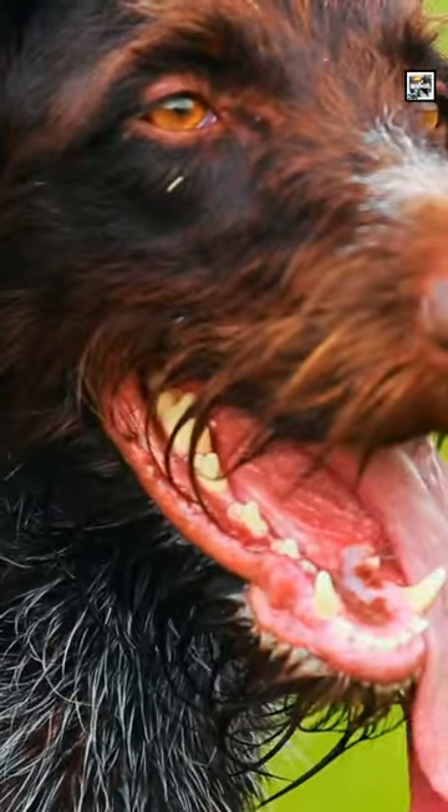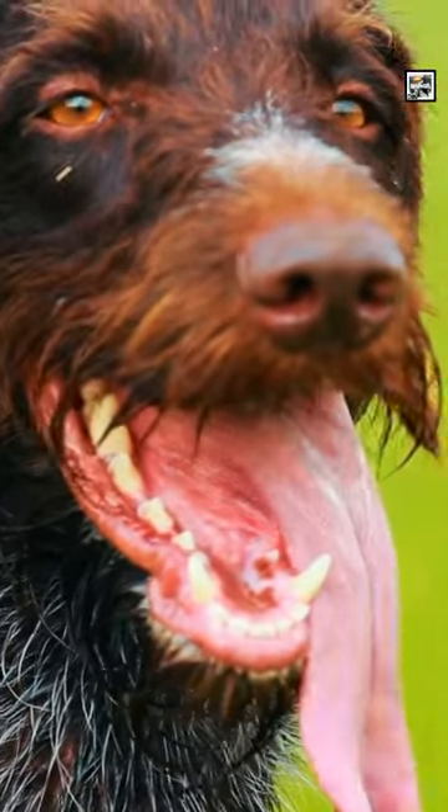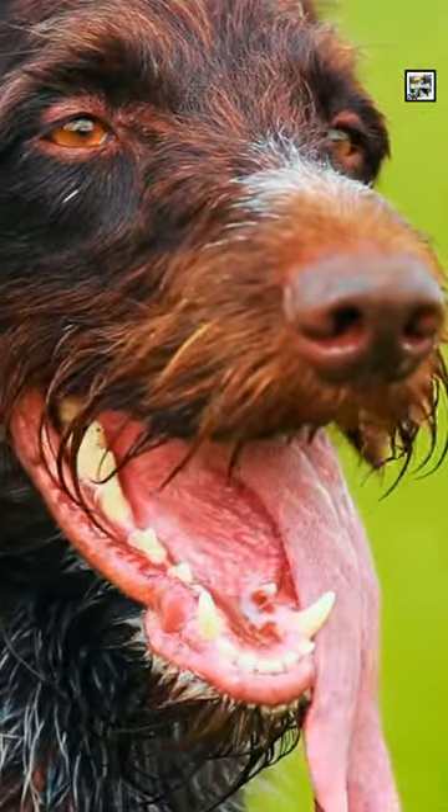The German Wirehaired Pointer is a German griffin-type dog breed with a size between medium and large. It's known as the Deutsch-Drauthaar in Germany.